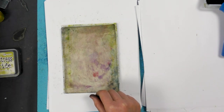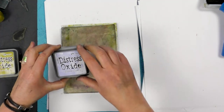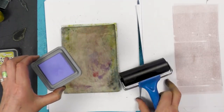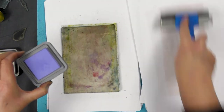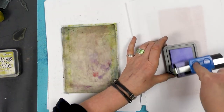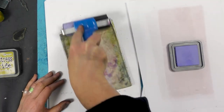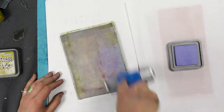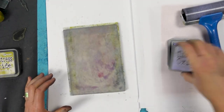So let's just pick a colour. We'll go with some blues — Shaded Lilac, the Distress Oxide. Just clean my brayer and we'll just pick that colour up and transfer that over onto the gel plate. Okay, that's your base colour.